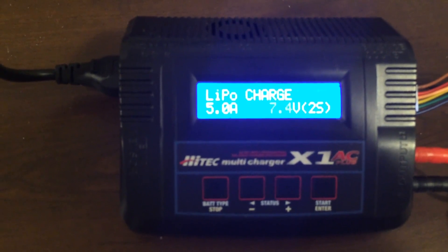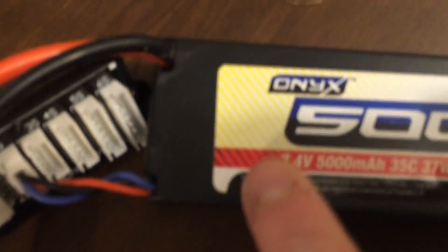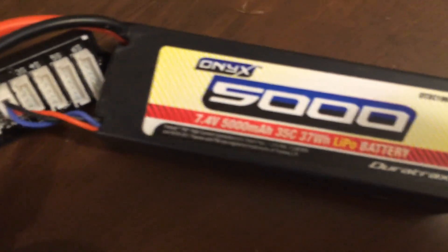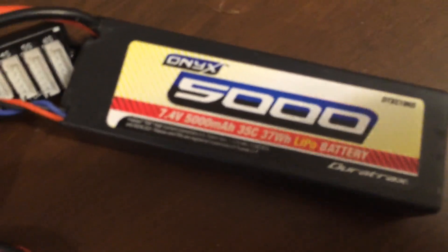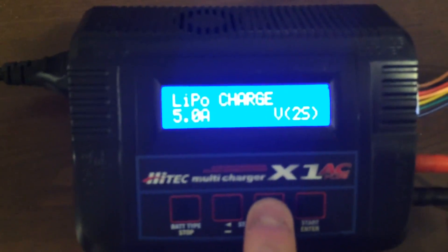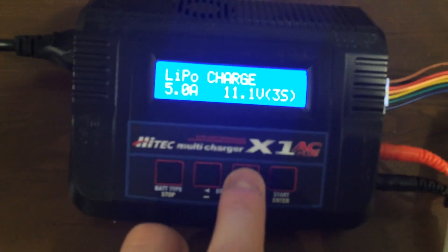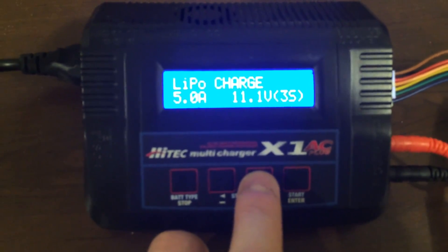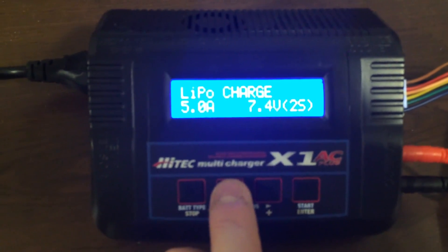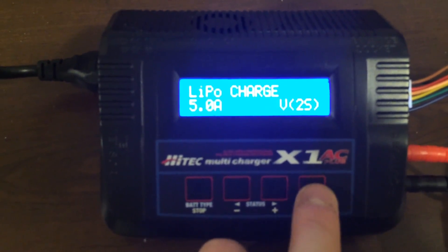The next question it asks is the voltage. You can see 7.4 volts flashing — this is a 7.4 volt battery. Not all batteries necessarily have all the details on the front, so you may need to look that up online to confirm. I also have a 3S battery which operates at 11.1 volts — it makes the RC car quite a screamer, and hard on the drivetrain; it had broken a few axles. But with 7.4 volts you're usually pretty safe. So in this particular case we have 7.4 volts and we hit enter.